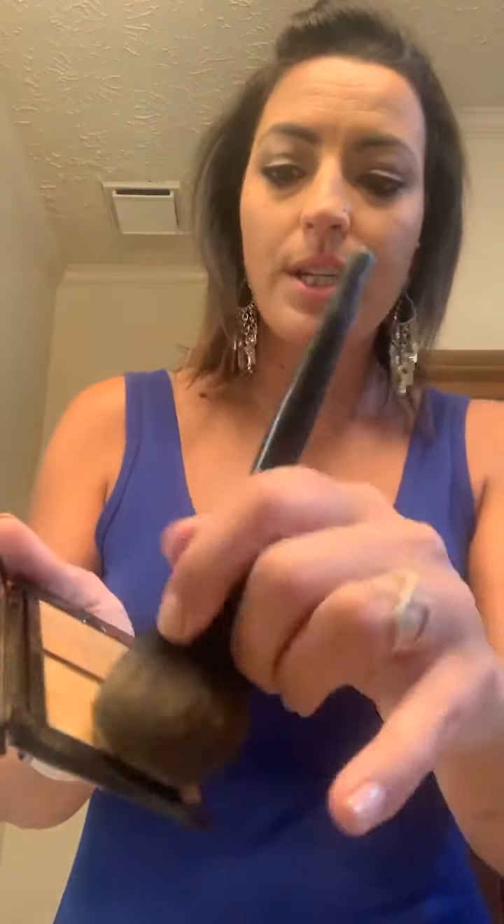For bronzer, I'm just going to gently do a little tap and go right in here all over my cheeks, a little bit on my forehead — I usually get a little bit more tan up here, so I like to blend that in. Then I do a little bit down here as well. So that's pretty much it — it's just warming you up, especially when you've gotten some sun. It's a good way to even things out. That's what bronzer is for — bronzer is super easy.